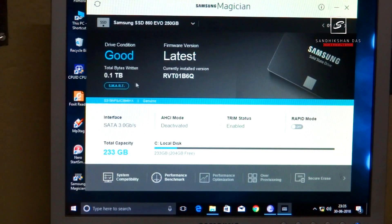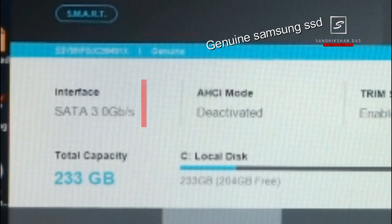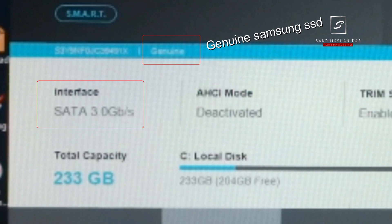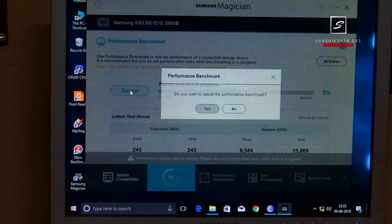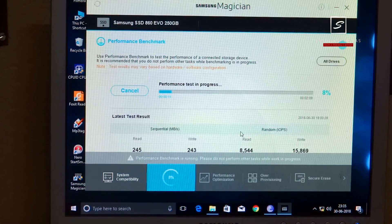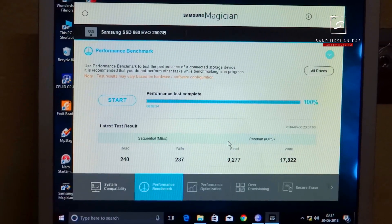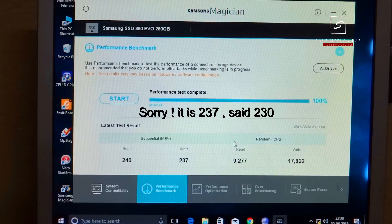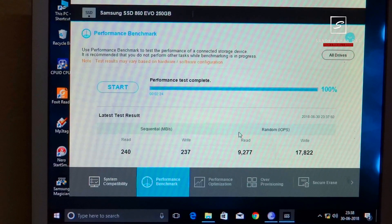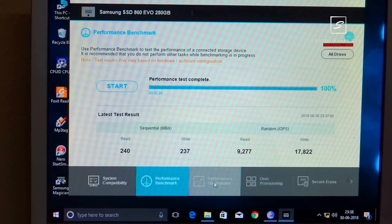This is the Samsung Magician software which I have already installed — you need to download and install it. This utility software lets you monitor your hard drive's health, do benchmark tests, performance optimization, and more. Here you can see it is showing the drive connected to the SATA 3Gbps port, which is the highest on my motherboard. Now I am starting the benchmark test. After the tests, which may take up to 2 minutes, the results show: sequential read speed is 240MB/s, write speed is 230MB/s, random read is 9,277 IOPS, and write speed is 17,822 IOPS — which is the max for my setup but can vary in overload mode.